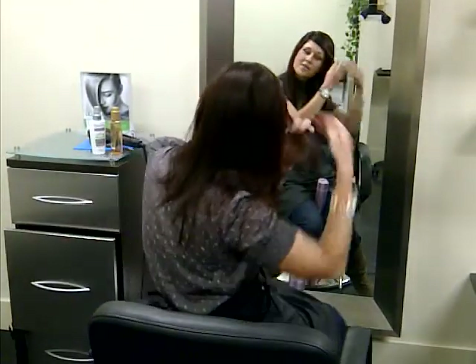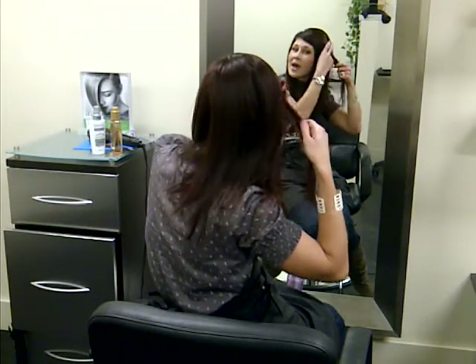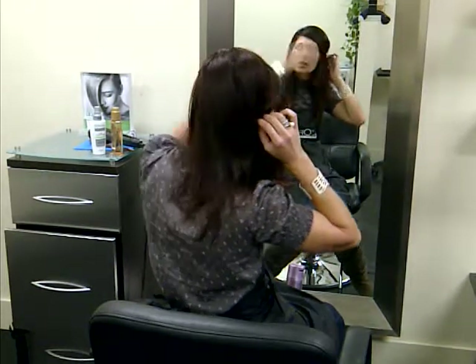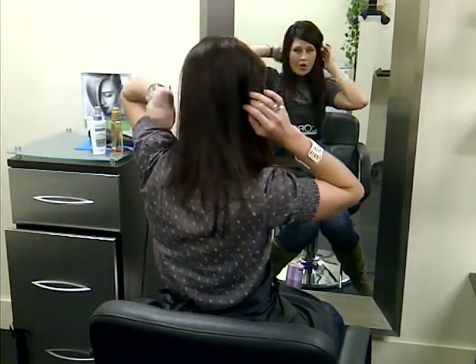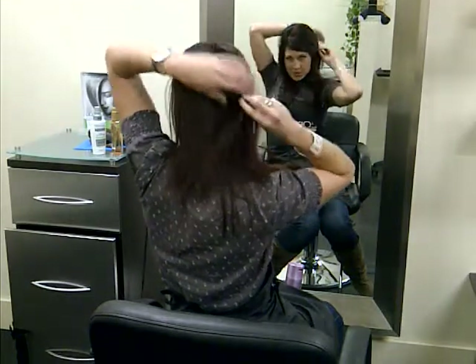I'm just grabbing the front of my fringe. I'm leaving the underlay down — I don't want all of it back. I'm just grabbing a section, and I don't want to grab all the back here either. I want to keep it disconnected so it's just a piece.